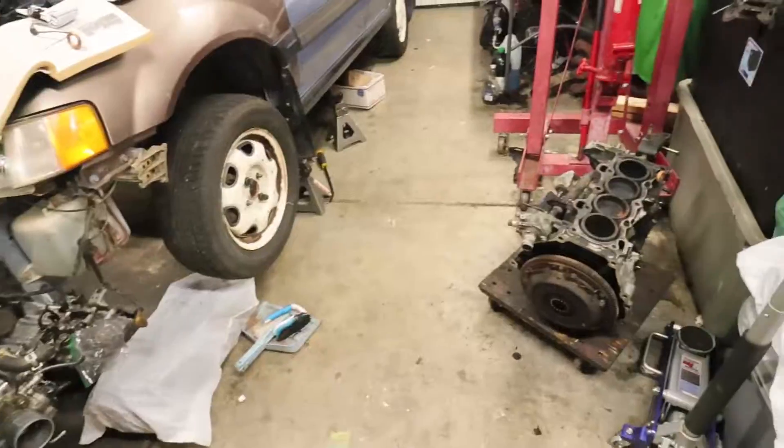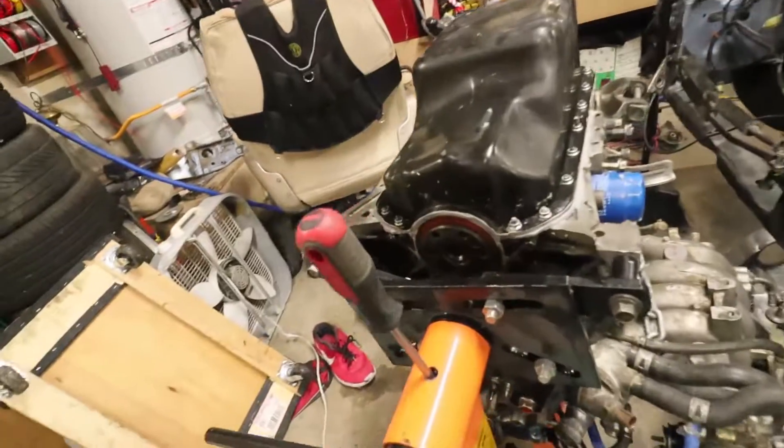What is up folks, back in the channel, hope everyone's doing good. I hope you won that Powerball Mega Millions. I wanted to take a look at the way that...